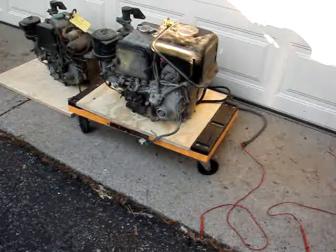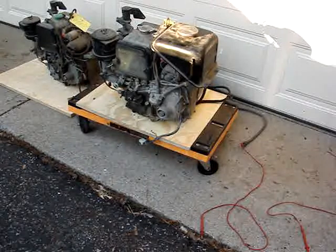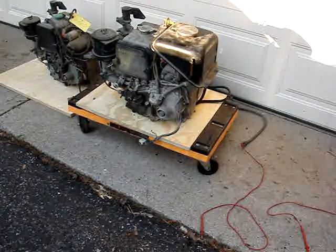These are my two Kubota one-cylinder water-cooled engines. They're about six horsepower. They were used for the military. They both have starters — electric start — plus you can hand crank them, but I do not have any hand cranks for them.